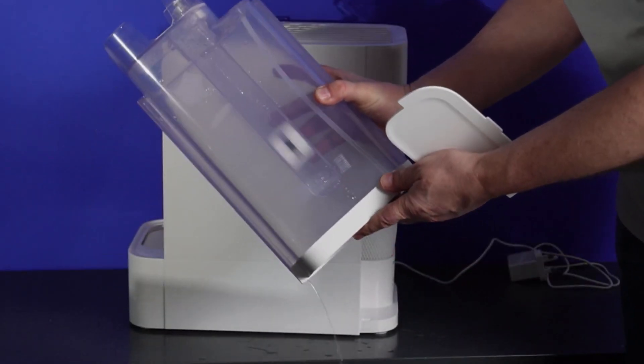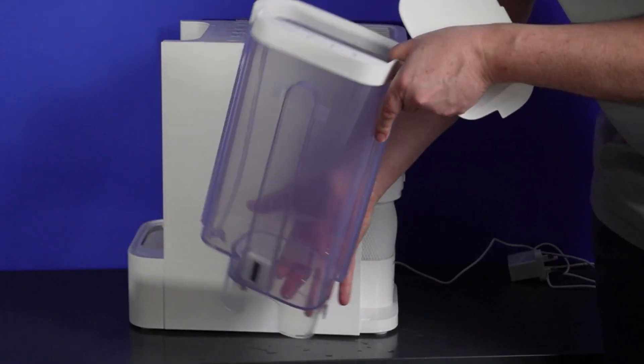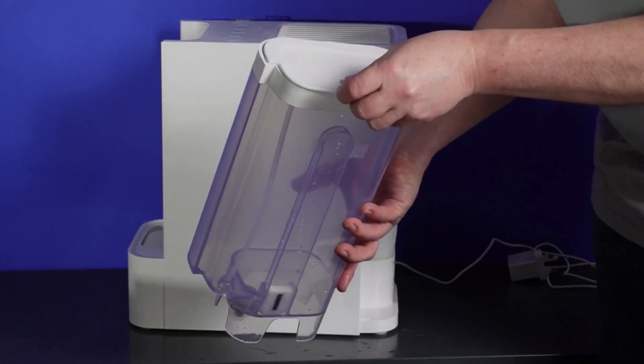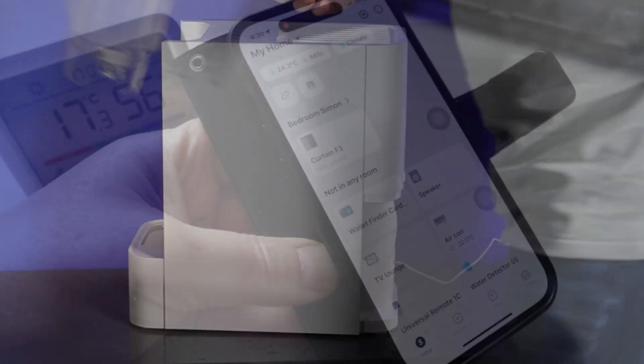The water tank can be filled up easily. Along the side there is a little magnet that slides up and down which tells the unit how much water is inside the tank.